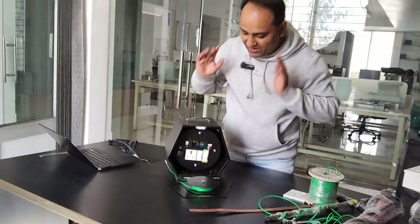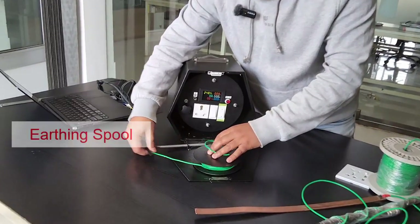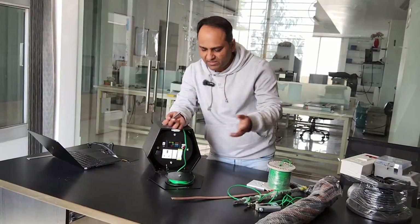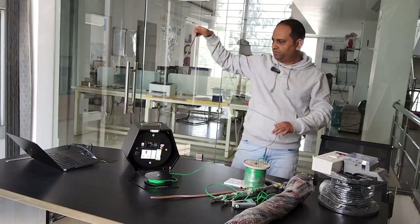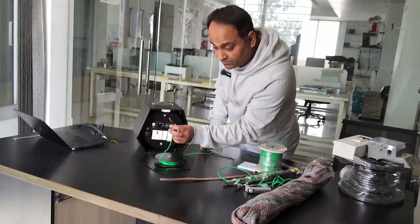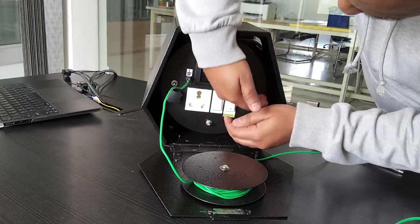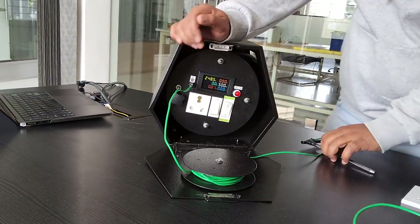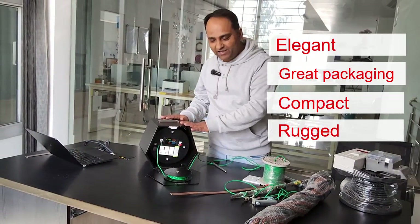Then you have the earthing spool here — a small earthing spool with an earthing rod attached to it, about eight inches. You can pull it out and pitch it into the ground wherever you find your earthing. Once you've done that, all you need to do is connect the earthing banana plug. I'll put it to internal right now to show that once the earthing is connected, the red LED glows. This is it — elegant, well packaged, compact, rugged, and reliable.